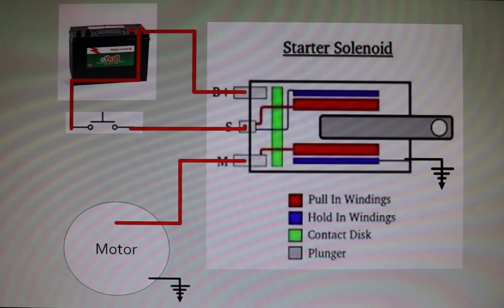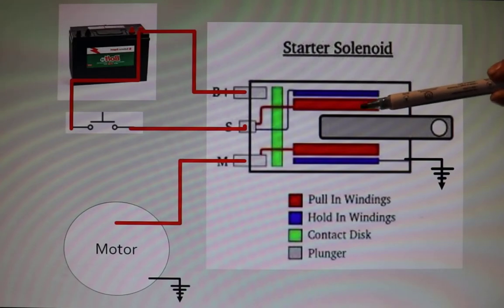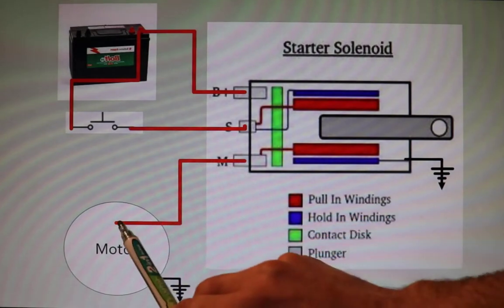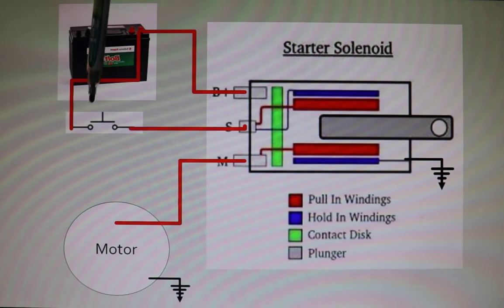Going back to our diagram — the hold-in is shown in blue and the pull-in in red. They have the same number of wraps and they're wrapped in the same direction, so if the wire comes in it goes over and away, over and away — both coils wrapped the same way. The motor terminal is hooked to the starter motor; the green piece there is our contact disc. We have a push button for a starter — quite a simple system.